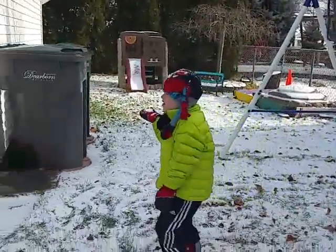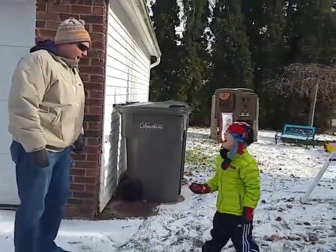Yeah, good job. But you still need to know this. Oh! Ohhhhh. What?